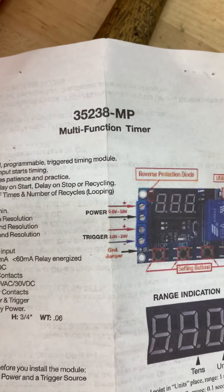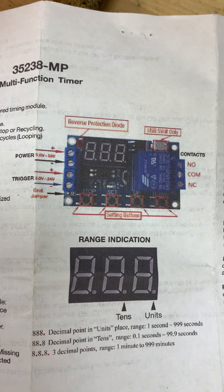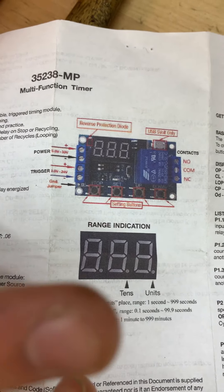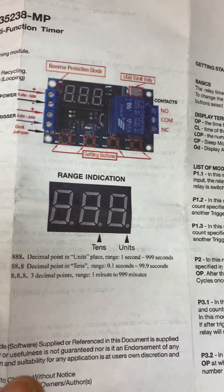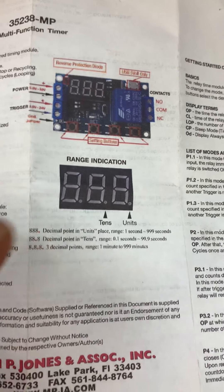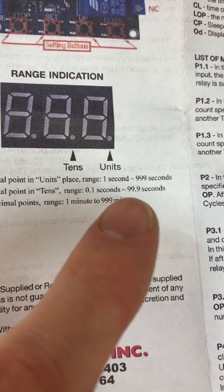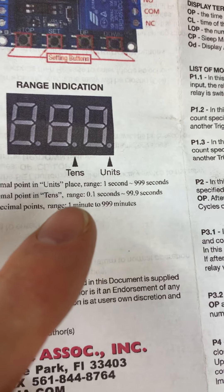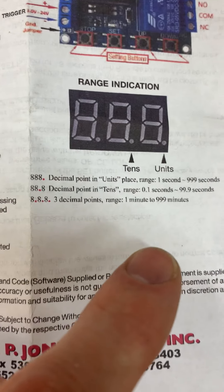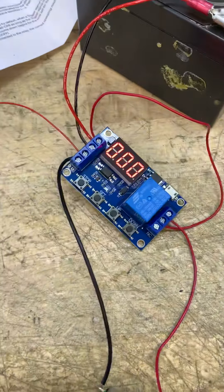This is the multifunction timer. You can see all the inputs here — these are important. The decimal location determines your seconds range: 1 to 99 seconds, 0.1 to 99.9 seconds, and 1 to 99 minutes, so it can go for a long time. I've got mine all wired up here.